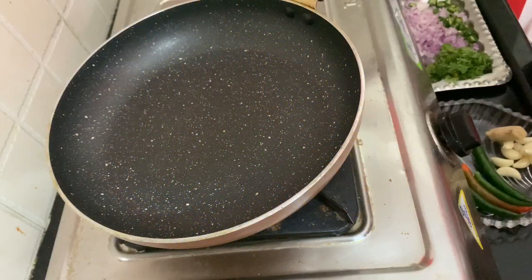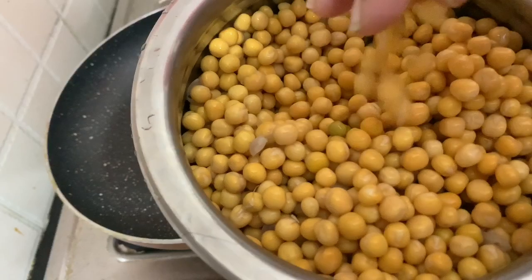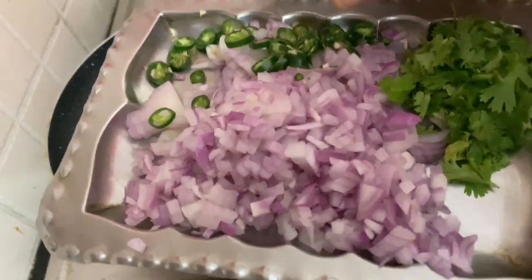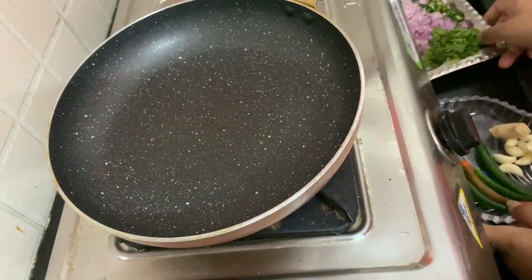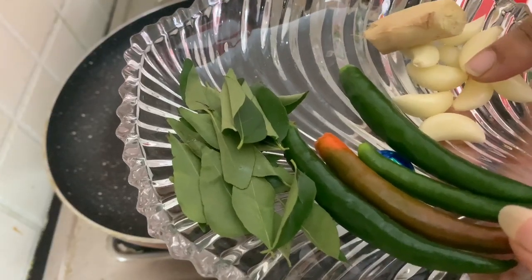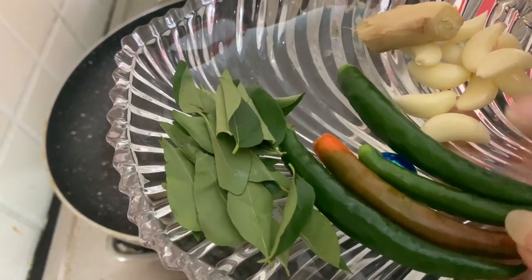I'm going to make the batani vada. I'm going to make white batani. After that, get the batani, storey, and hot sauce.